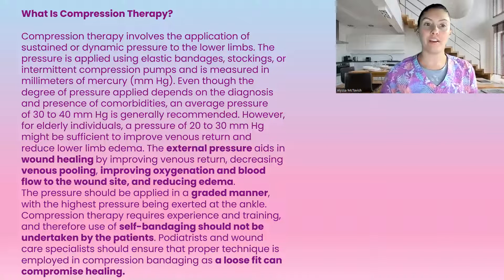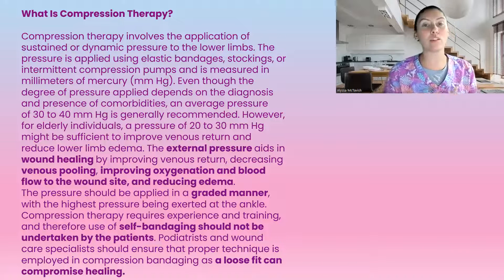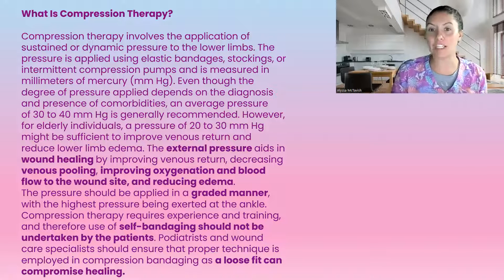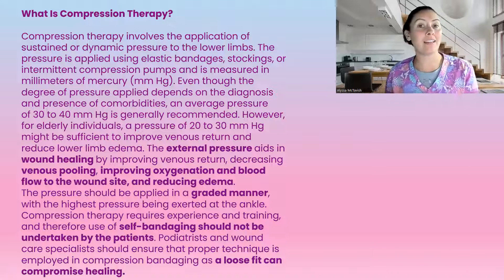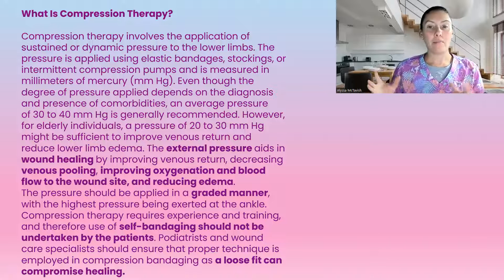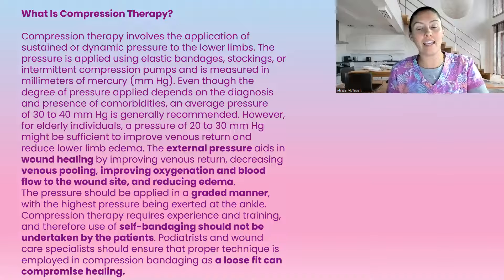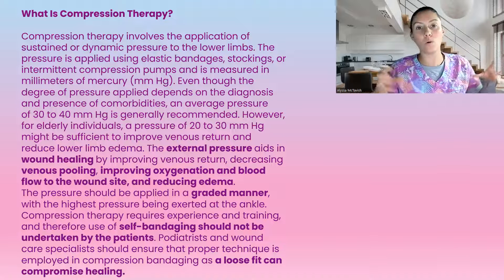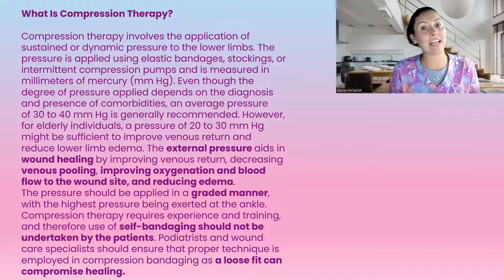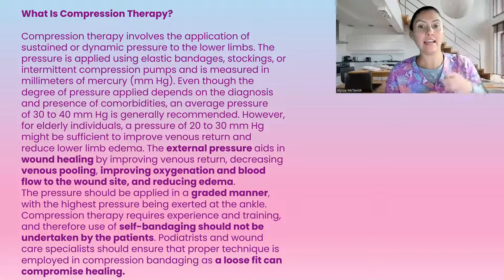So what is compression therapy? Compression therapy involves sustained or dynamic pressure to the lower limbs, using either elastic bandages, stockings, or intermittent compression pumps, and they're measured in millimeters of mercury. It is pressure applied to the legs normally in a graded manner — the strongest pressure at the ankle, loosening up as it goes up the leg.